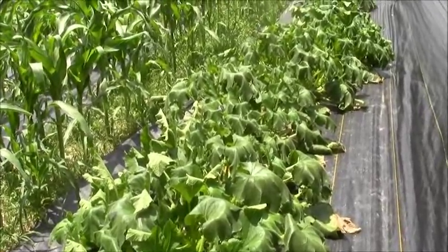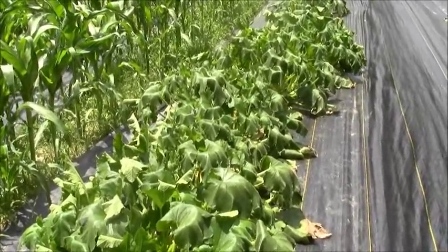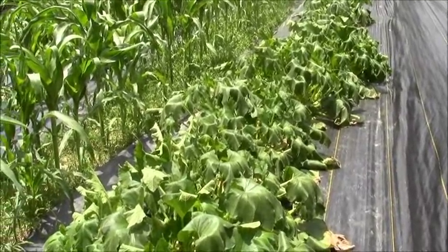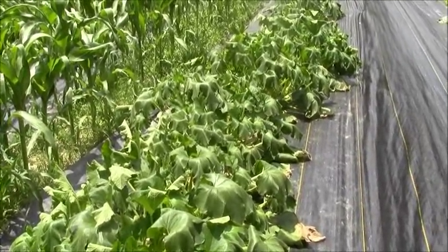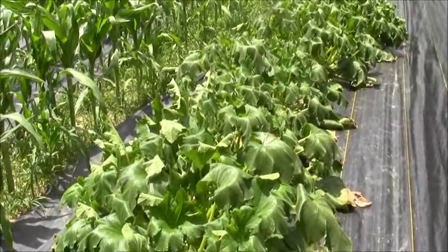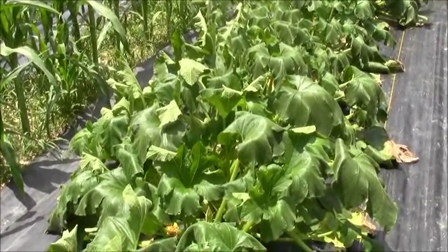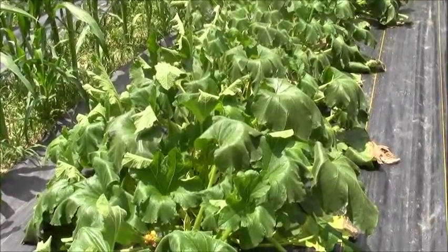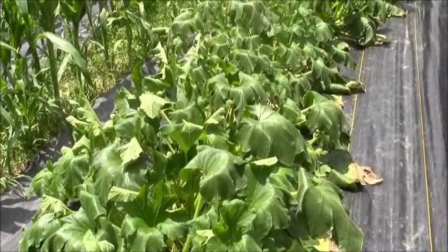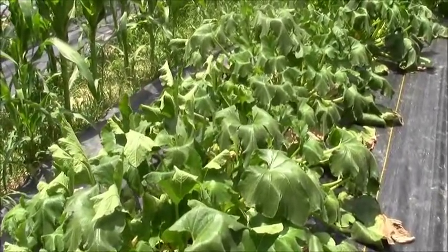It's in the middle of the afternoon and it's terribly hot here. I have had no rain for several weeks and I do not irrigate. What you see here are my transplanted acorn squash, and they are showing stress from lack of water and the excess heat.